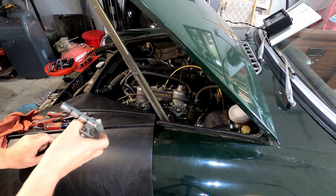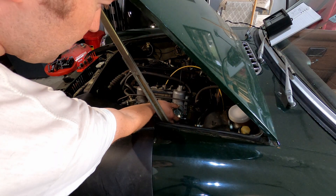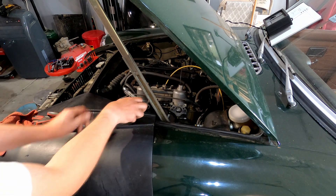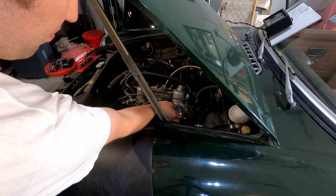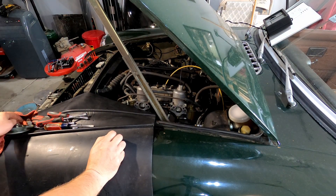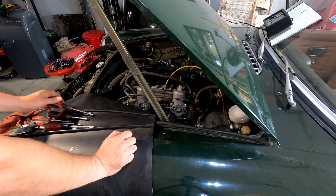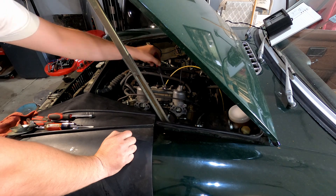First thing we're going to do is check our balance. So this one's just barely off the stop, and this one's most of the way up. In a case like that, this carburetor is not running quickly enough. You want to loosen the throttle linkage. Depending on where your RPMs are, you either want to speed up this one or slow down this one.